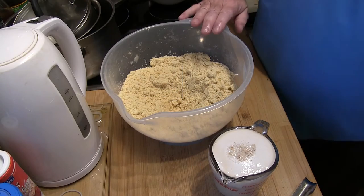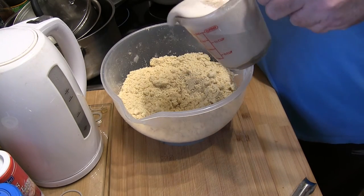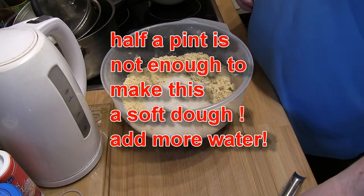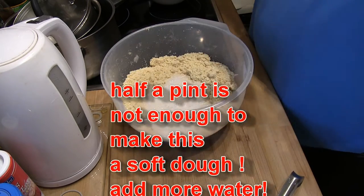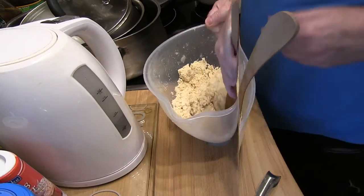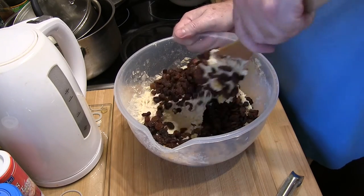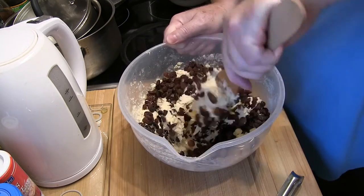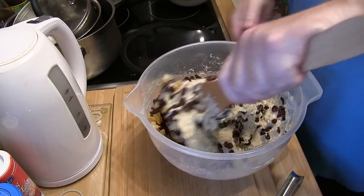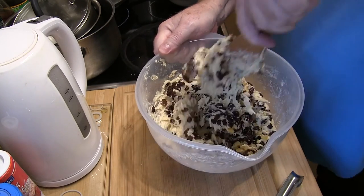So that's the butter rubbed into the flour. Next stage — this is the activated yeast with the water that comes into the middle. We'll mix that together and we will have a soft dough. In goes all the fruit — you can see I'm trying not to get my hands in it.